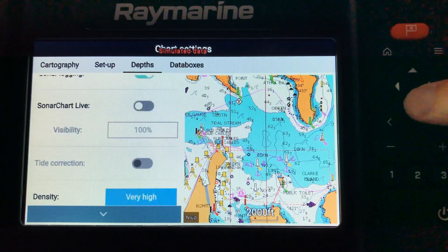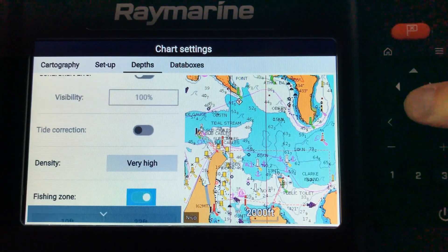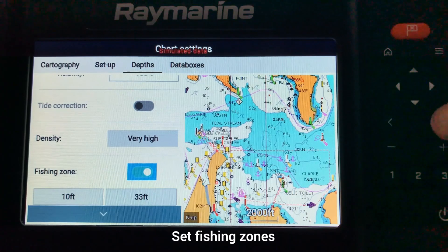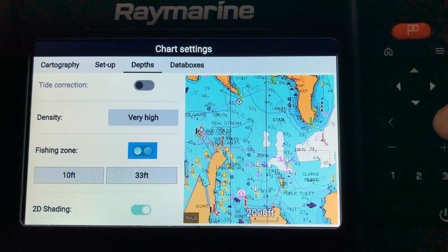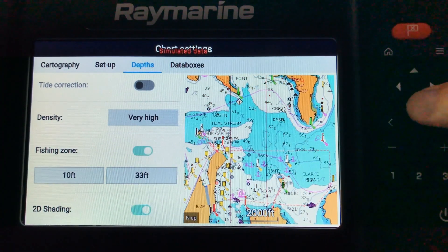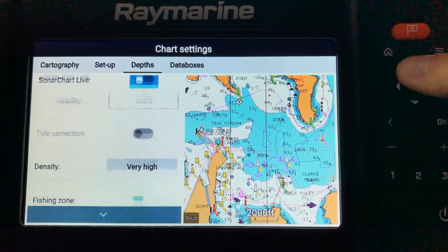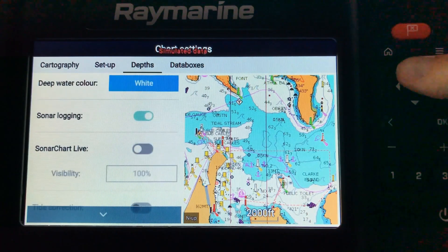Sonar logging is also here — this is where you can turn Sonar Chart Live on for creating your own charts in real time. There's also density for Sonar Chart contour density. You can also set fishing zones, which will allow you to highlight a specific range within the chart if you're wanting to target between two depths. Also here for 2D shading. All those basic settings for setting your chart up — pretty much once you've done it once, you don't need to do it again unless you want to make minor changes.